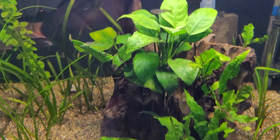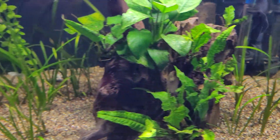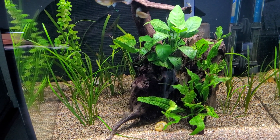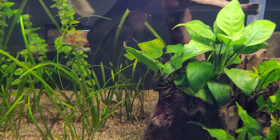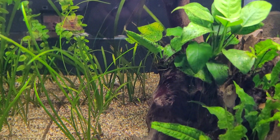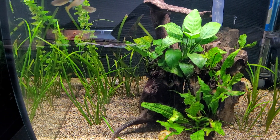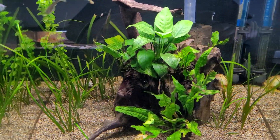There are anubias up here, java ferns down here, vallisneria — the fry have places to hide, so the tank is set up that way. If the females keep having babies, as you can see there are a few of them, they have a place to hide because the adults do want to eat the babies, especially when they're tiny. These ones swimming around are already a few weeks old. Once I can tell whether they're male or female, I move them to the appropriate tank.